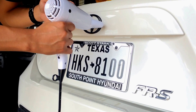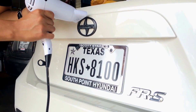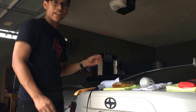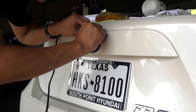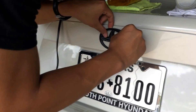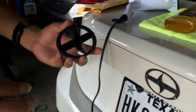Make sure to go all the way around. Alright, so now I've blow-dried it for 45 seconds and now you can peel it off. Make sure to pull hard, don't be scared. There you go, the emblem's off.